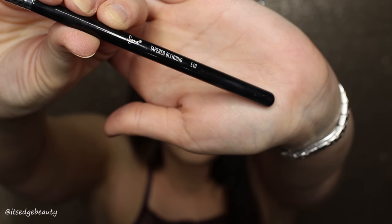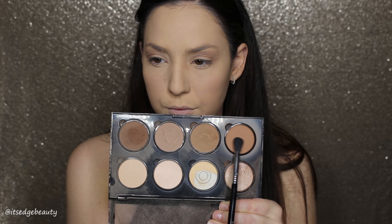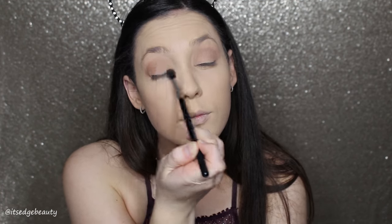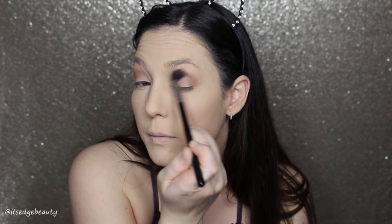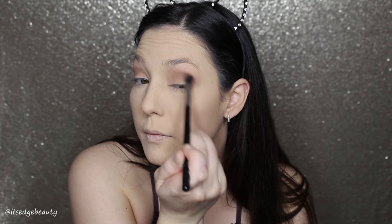Now I'm going to take the Sigma E40 — it's a little bit fluffier — and take that redder shade and buff it into the crease all the way from the inner corner to the outer corner. I like this shade; this is what I use to brown up my face.